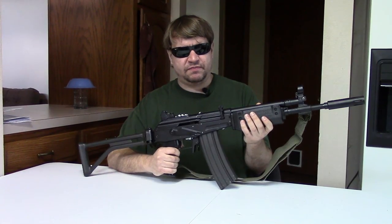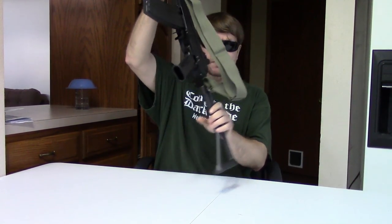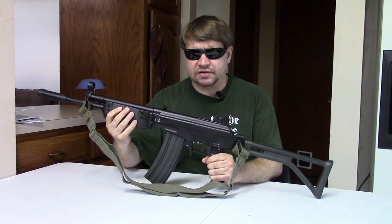This is a South African Vector with a KLM5. This is a pretty uncommon rifle in the USA, with only a few here, at least legally.